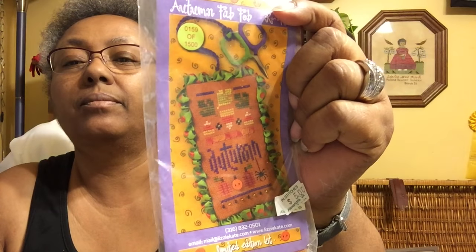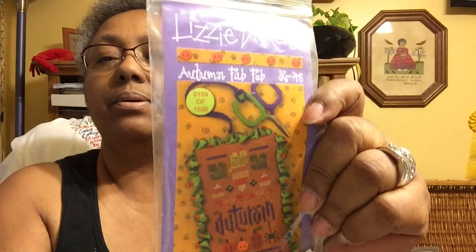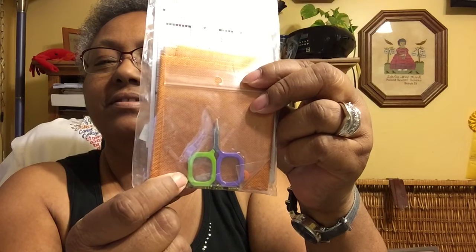This is a quick little Lizzy Kate self-contained kit that I think I won as a prize. It's called 'Autumn.' That's cute — it came with its own fabric and little scissors. It's a scissor fob — look how tiny those scissors are. And it comes with the scissors and the beading. Ready to go.